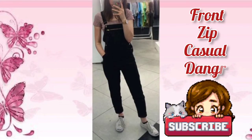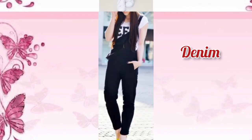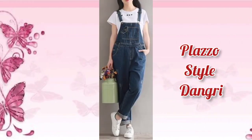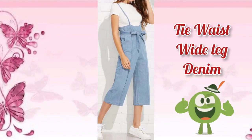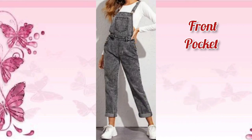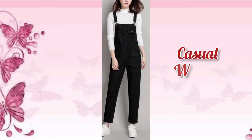Front zip casual dungry. Denim silky dungry. Casual side pocket dungry. Plazo style dungry. Rapid front pocket dungry. Tie vest white denim. Tie vest white leg denim. Front pocket dungry. Front pocket damaged dungry. Casual woman denim.